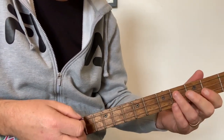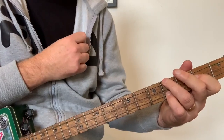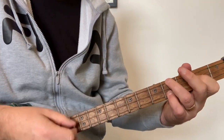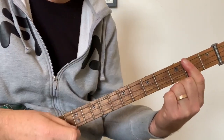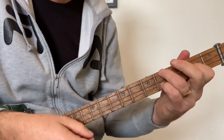All that is open G, fourth fret low G, open middle string, to the E chord. Does that twice. On the third time it goes G to the A on the second fret, back to the G, back to the E.